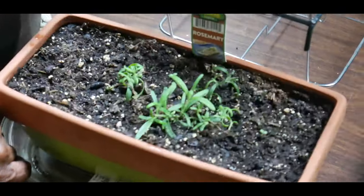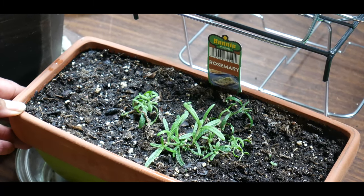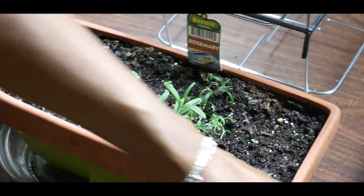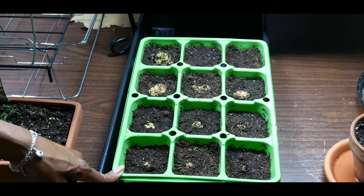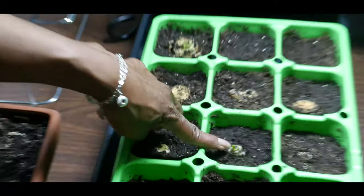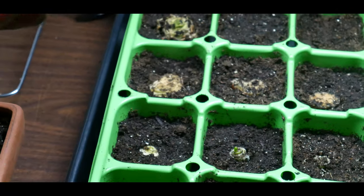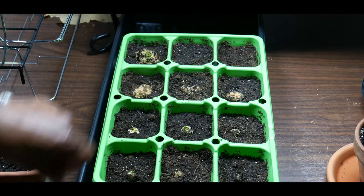I'm growing rosemary, which is really nice and decorative if you want something for your windowsill — these terracotta pots look great and I've got some new growth coming up. I'm also regrowing celery and green onions. Yes, you can actually regrow celery and green onions. As you can see, this one is coming up right now. Just take the base of the celery stalk and stick it in soil — that simple.